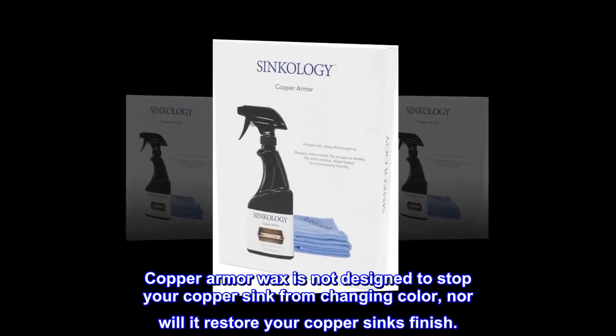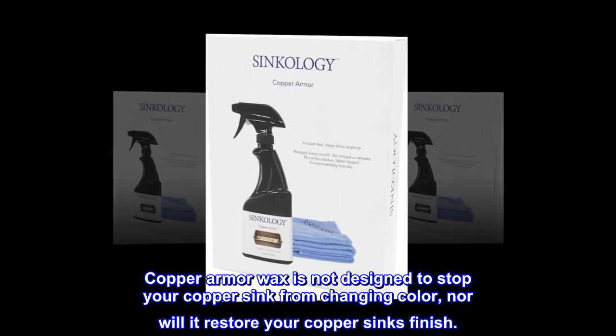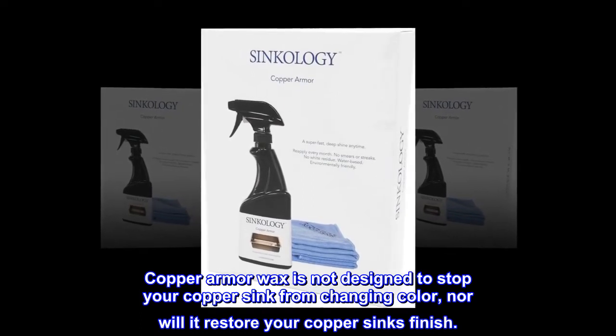Copper Armor Wax is not designed to stop your copper sink from changing color, nor will it restore your copper sink's finish.